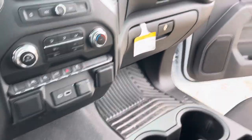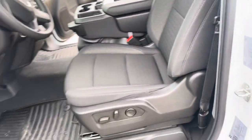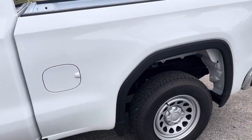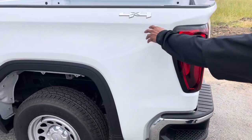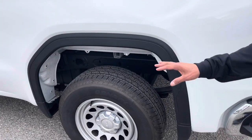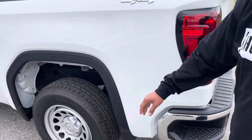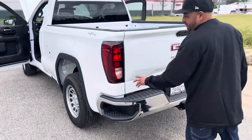We might upgrade that screen later, or put an aftermarket screen on it — it depends on you guys. Like, subscribe, and give us comments, we appreciate everything you guys tell us. This is actually a four by four. We're gonna get a drop kit for this truck and put it on 24s — snowflake wheels.